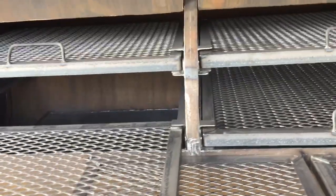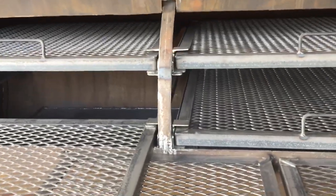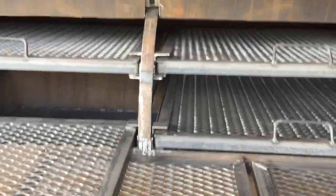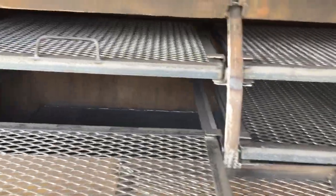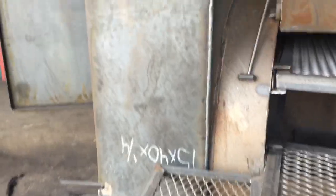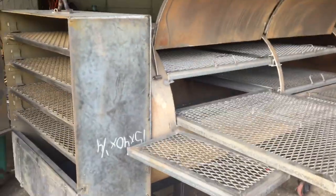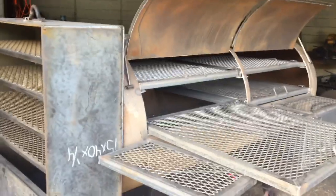My website, or the pricing site, is www.ironmanjackalbany.com. You can go there and purchase this smoker. Or you can call me up at 229-296-6837. This is Iron Man Jack — give us a call if you're interested in getting a large super like this built for you. Thank you and you have a blessed day. Bye now.